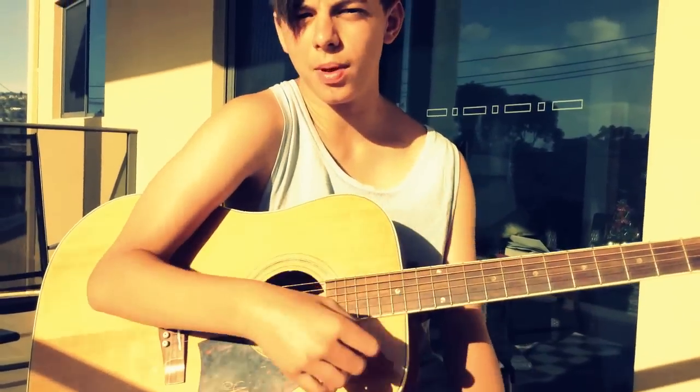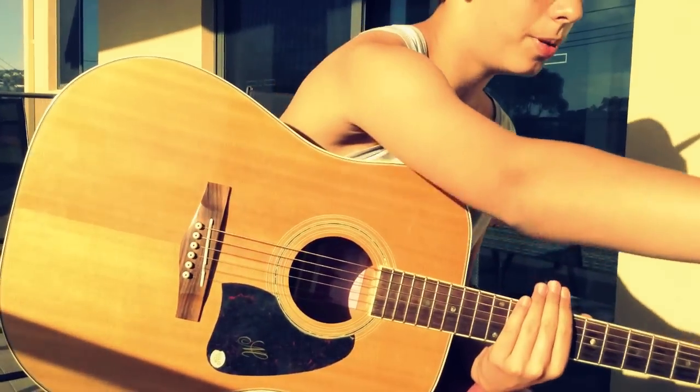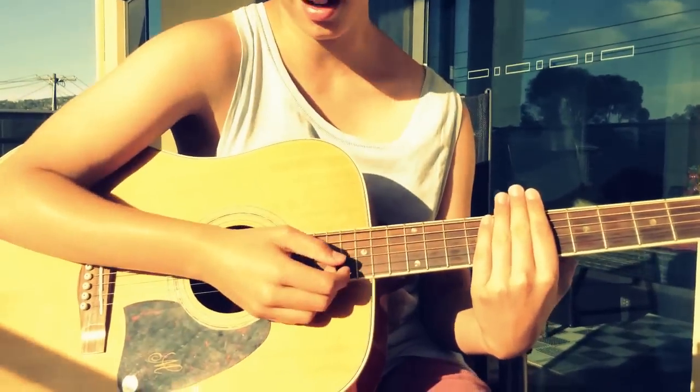Now the basic strumming pattern. If you listen to the song — I'll play a bit of it — and if you've got a good ear you should pick it up at the start. So it's pretty much going like this; watch my hand.